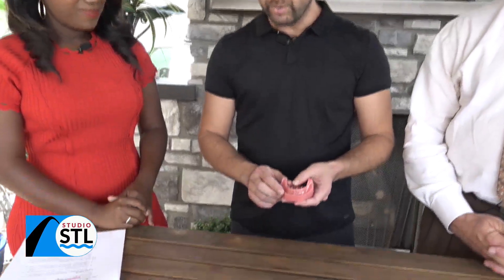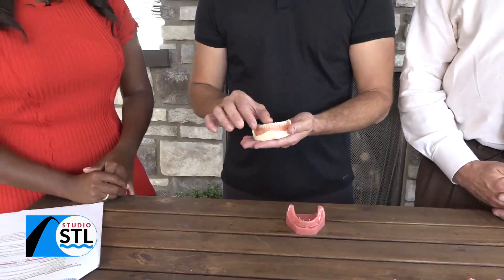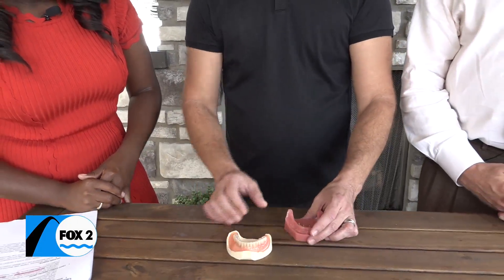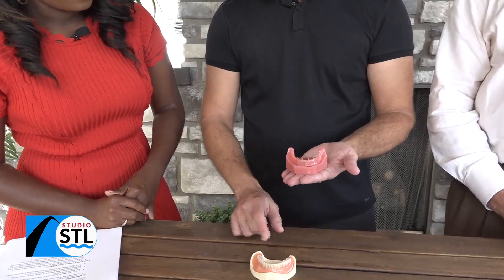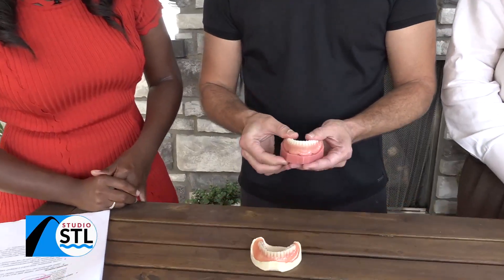A mini dental implant is a much smaller implant. It's less invasive, less expensive. Its main purpose that we use it for is for dentures. A good example would be someone with a lower denture that rocks around and moves and you have to use glue and goop to keep it in. Very non-invasively, we put in four mini implants on the bottom, then put an attachment inside of the denture so it can snap right into the implant.